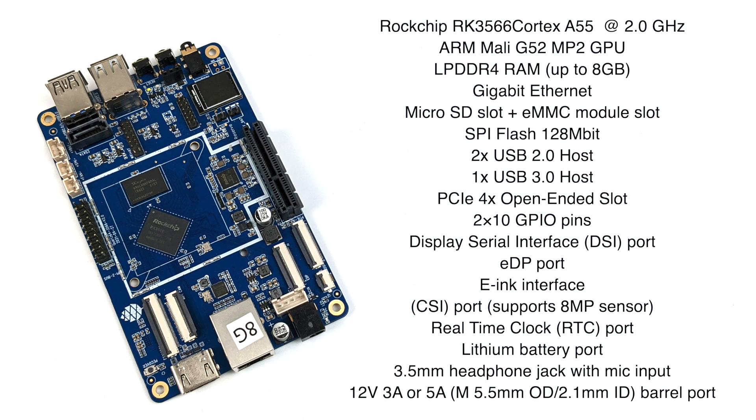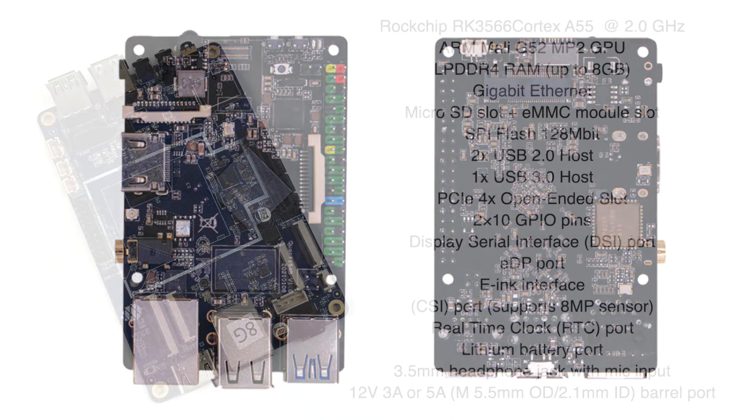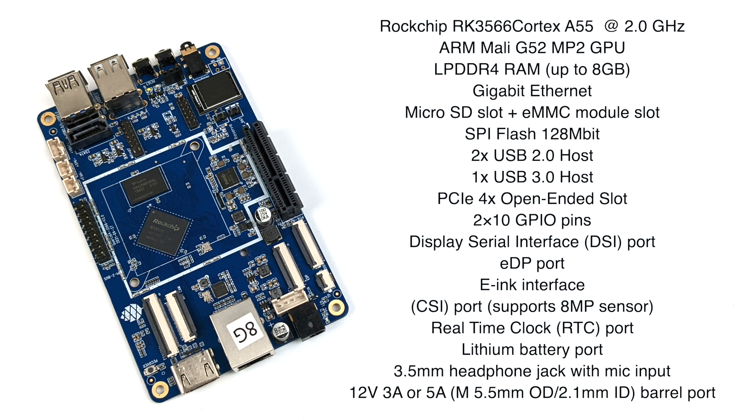For now I'm running this off a 12 volt 3 amp power supply plugged into the wall. The board I have is the Model A, but in the future they'll offer a Model B with basically the same specs minus a lot of this IO, in the same form factor as a Raspberry Pi. But this was the only one I could get my hands on with the RK3566, so let's see how this thing performs.